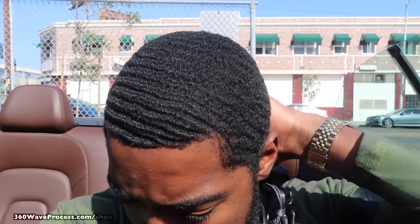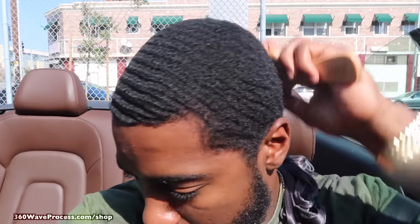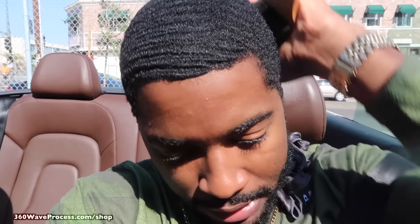So that when you get that fresh cut, like I'm about to get in a moment, you maximize your results. I got the 3WP club brush in hand right now — it's just a cool little brush to take with me to the barber shop because it's small and it's gonna fit in my pocket.